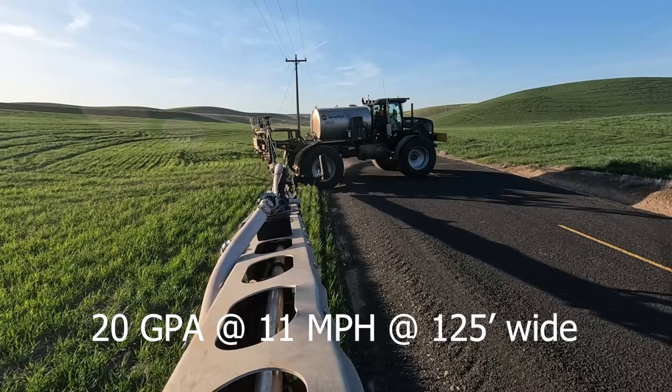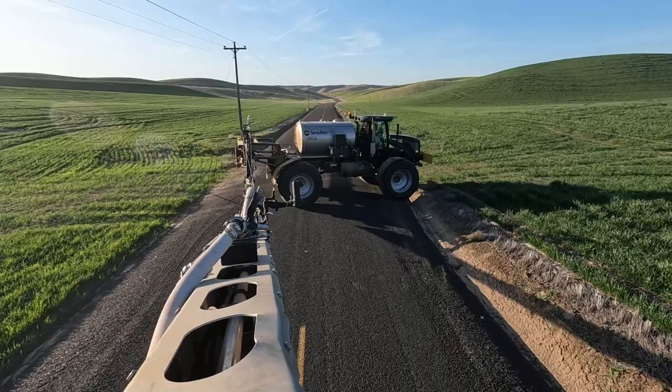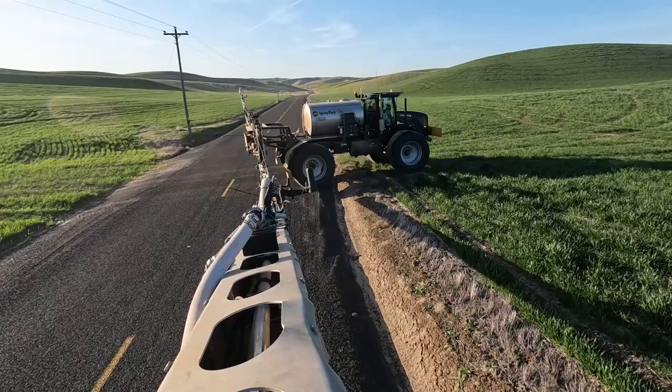For this field I'm spraying at the rate of 20 gallons per acre. I'm applying an herbicide called Aggressor on some Coaxium winter wheat. Aggressor kills pretty much everything except for this special wheat called Coaxium.